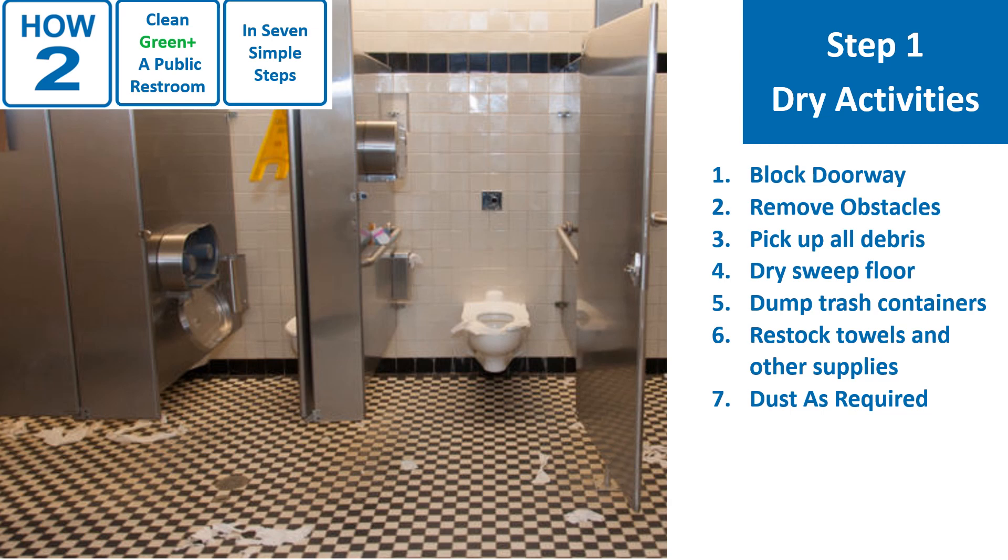Step 1 is where we do all the dry activities. Start by blocking the doorway using your property's preferred method. 2. Remove obstacles from the counter and floor. 3. Pick up all debris. 4. Dry sweep the floor. 5. Dump trash containers. 6. Restock towels and other supplies. 7. Dust as required.